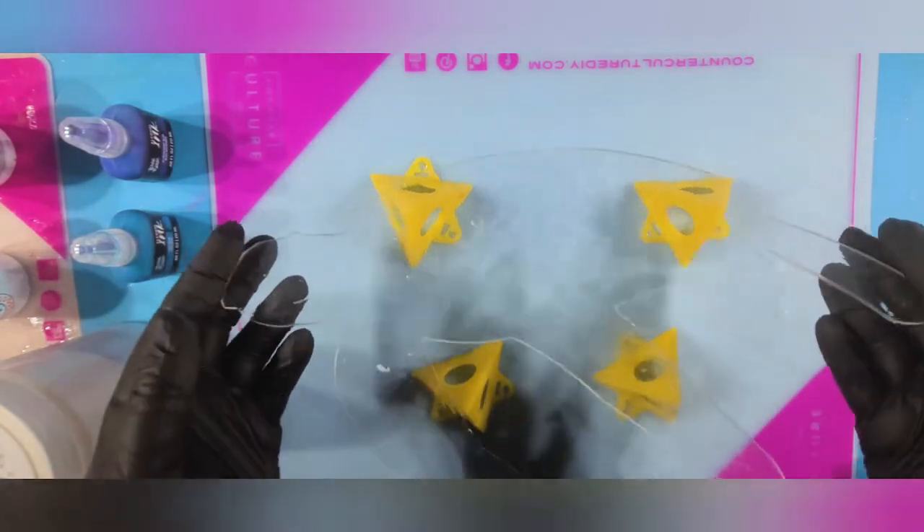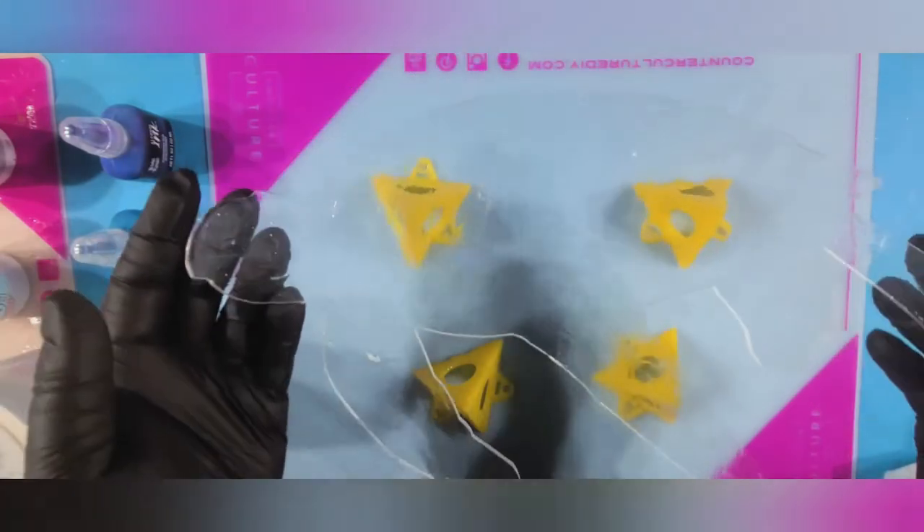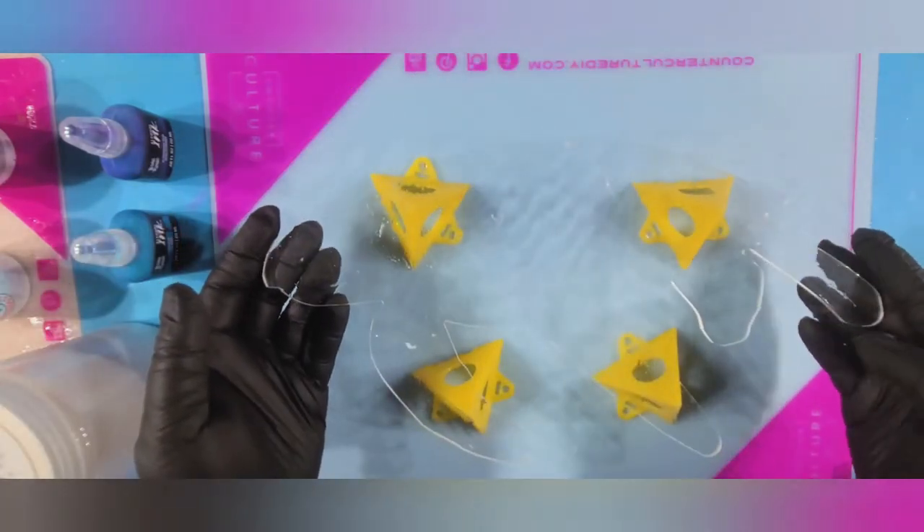You just brush it on the back and it dries clear. You can sort of see the waviness from it, but this is a nice, clear, smooth piece — that's just because of the latex.